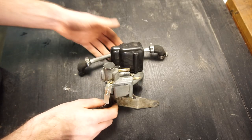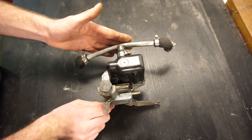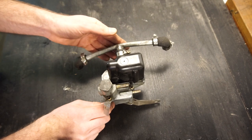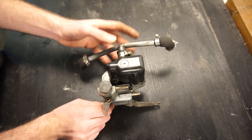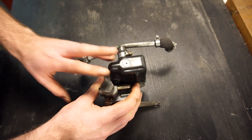So here's the AED on the bench. This particular one is from a 1975 XJ6. They used this model on 70s Jaguars with the 6-cylinder engine and SU carburetors. A very similar model was used on the Rover P5B with that V8 — very similar housing, though the internals are a little different.